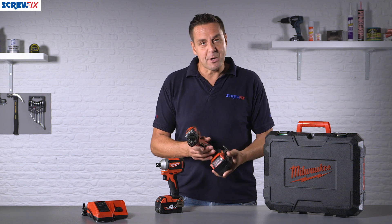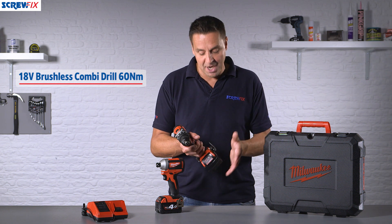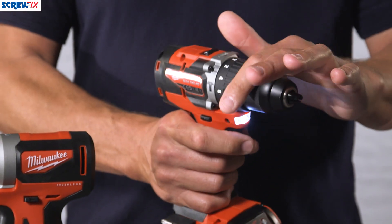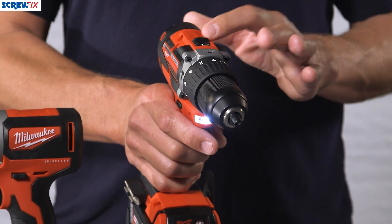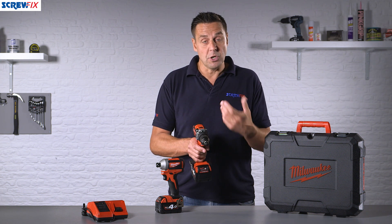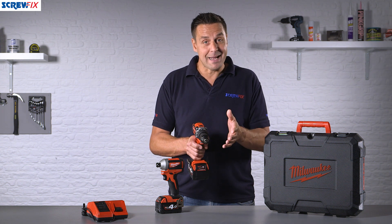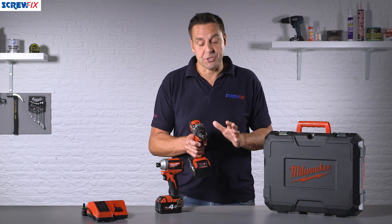The other tool in the kit is the most versatile one — a combidrill, which actually does more than one task. It has a lithium ion battery with a belt loop at the bottom, a toggle switch between forward and reverse, the trigger, and the LED light. There's a keyless chuck and selectors on the top. First, there's a speed selector: speed 1 for use as a powered screwdriver, and speed 2 for drilling. You have torque settings when using it as a screwdriver, an option for standard drill mode for drilling into metal or harder woods, and a hammer option for drilling into masonry products.